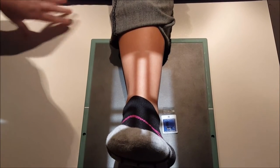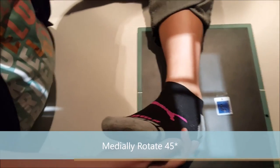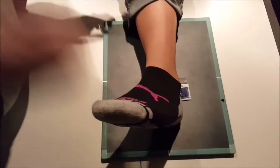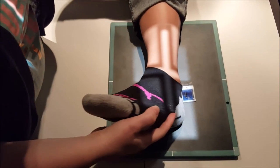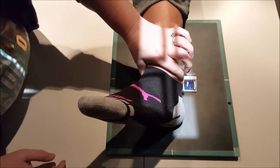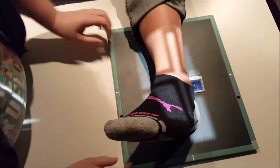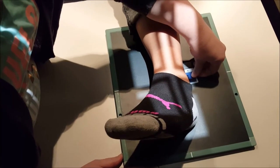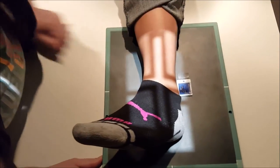For the medial oblique, you're going to go a full 45-degree angle of the ankle. You're still going to be centered midway between the malleoli. We'll still have room for our marker on the lateral edge.